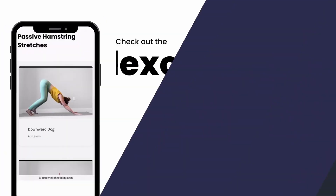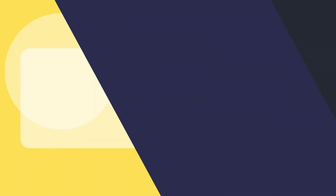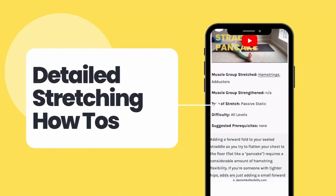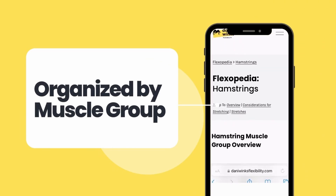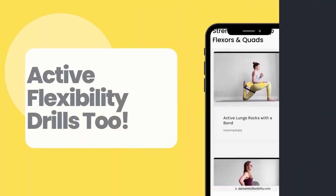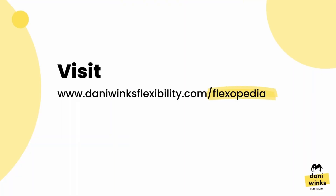If you want to learn more stretches like this, you should totally check out the Flexipedia on my website. It's a free online library of stretches with detailed how-tos for both passive stretches and active stretches, organized by muscle group. You can access the Flexipedia by going to dannywinksflexibility.com or simply click the link in this video description.